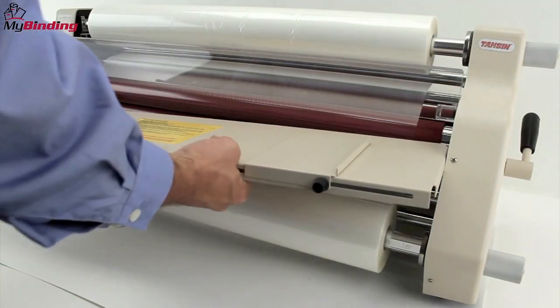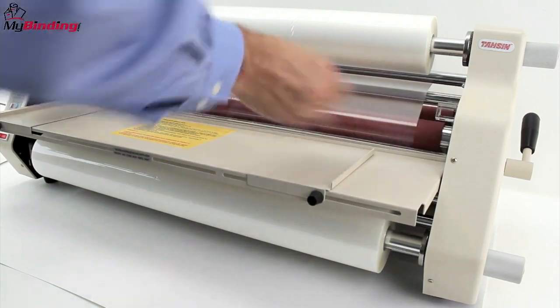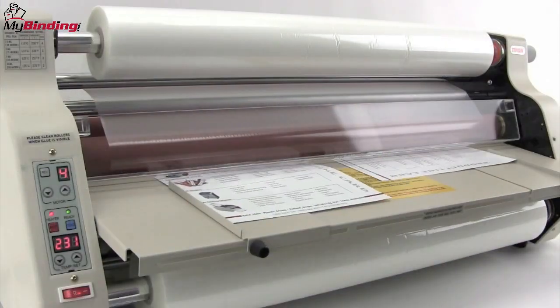Replace the work table, set it on the grooves, replace the heat shield, and you're off and ready for great production.